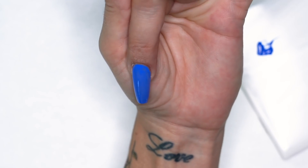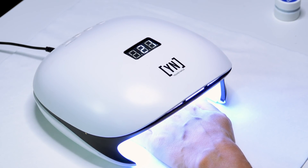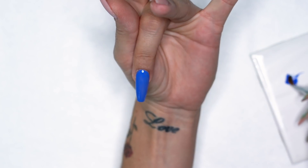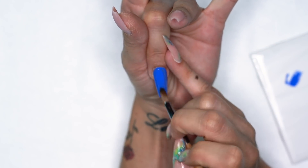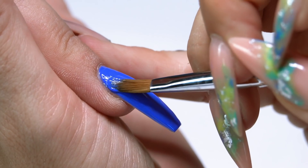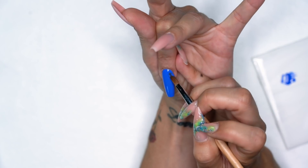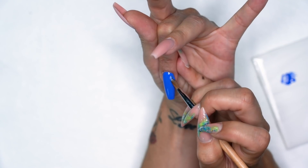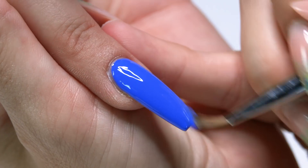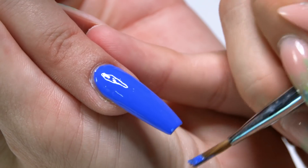I'm gonna go ahead and pop this in the light for about 30 seconds. After the 30 seconds I'll come back and do the exact same thing again for nice full even coverage. A tip: I like to use a different gel brush for my gel colors so I don't have to stress about getting color up inside the bristles. It's nice to have a couple handy — maybe one for cleanup, one for your clear or nude gels, and one for your art. That way you don't have to overthink it.